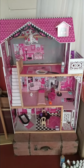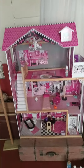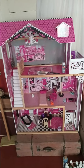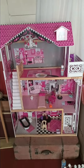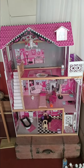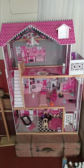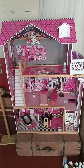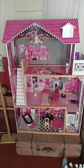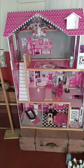Hello, everyone. Welcome to Farmhouse Homestead. We got a dollhouse — I believe it's an Annabelle dollhouse — and we decided to get this for our granddaughter for Christmas. I decided to go ahead and paint some of it because it actually looked pretty much too busy on the inside, and I think we're going to redo it.